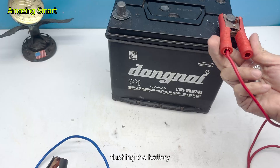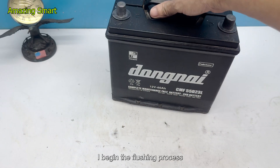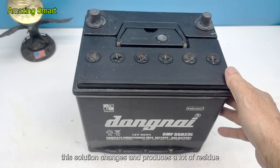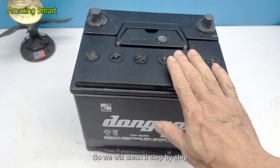Step 2: Flushing the battery. After confirming that the first battery is weak, I begin the flushing process. Inside the battery is usually a diluted acid solution. Over time, this solution changes and produces a lot of residue, so we will clean it step by step.